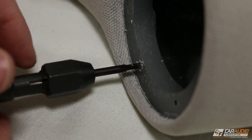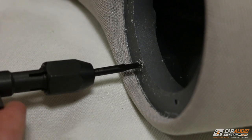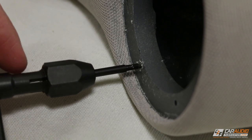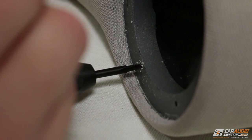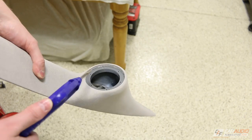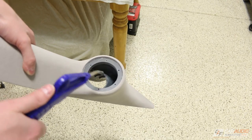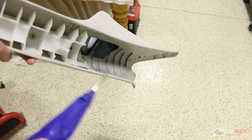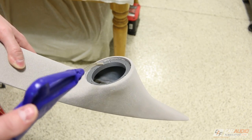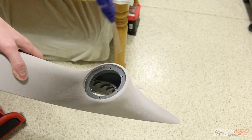Once I've carefully drilled all the holes I follow up with the tap. My best advice is to go nice and slow — you don't want to force the tap too much because breaking a tap is one of the worst things that can happen. Once I'm done with the drilling and tapping, I use compressed air to blow out every last bit of leftover plastic particles, because you don't want any pieces getting lodged inside the speaker.